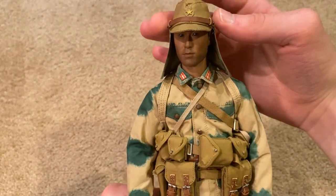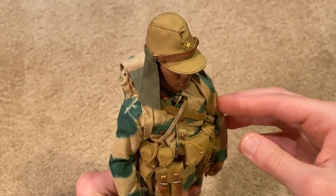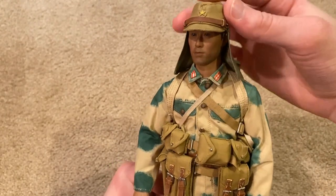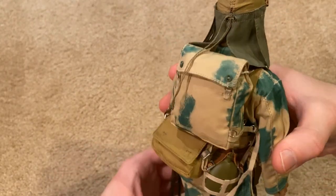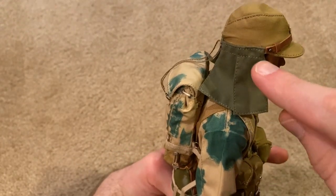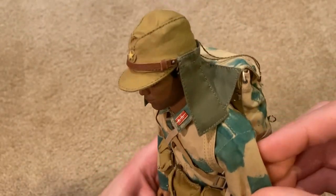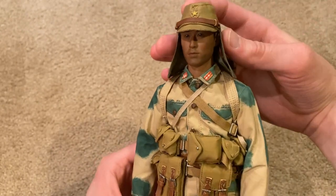Let's take a look at the head sculpt and the hat. The cap fits pretty snugly onto his head — it's a pretty tight fit actually — but it looks good once you get it on. I did have to glue parts of this onto the cap because it doesn't come like that; you have to do it yourself. Once you get it all together, I think it looks really good.